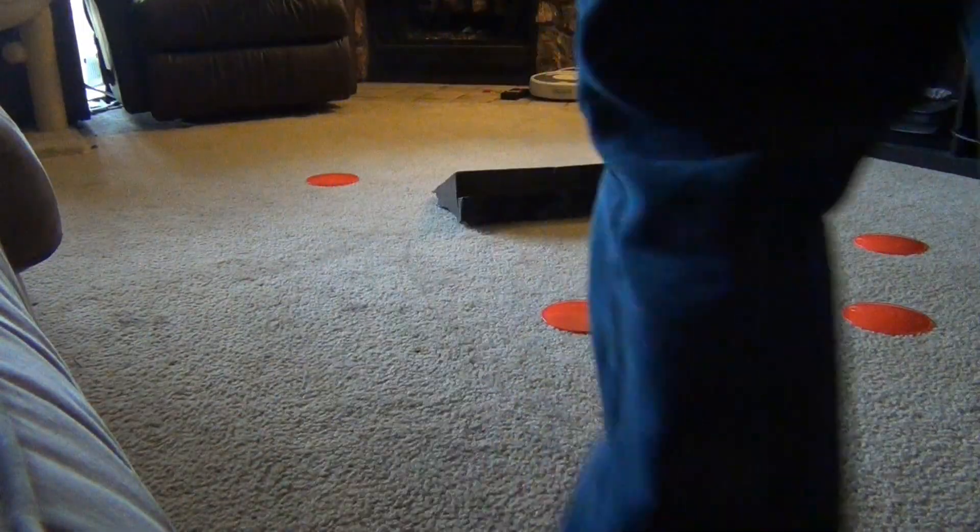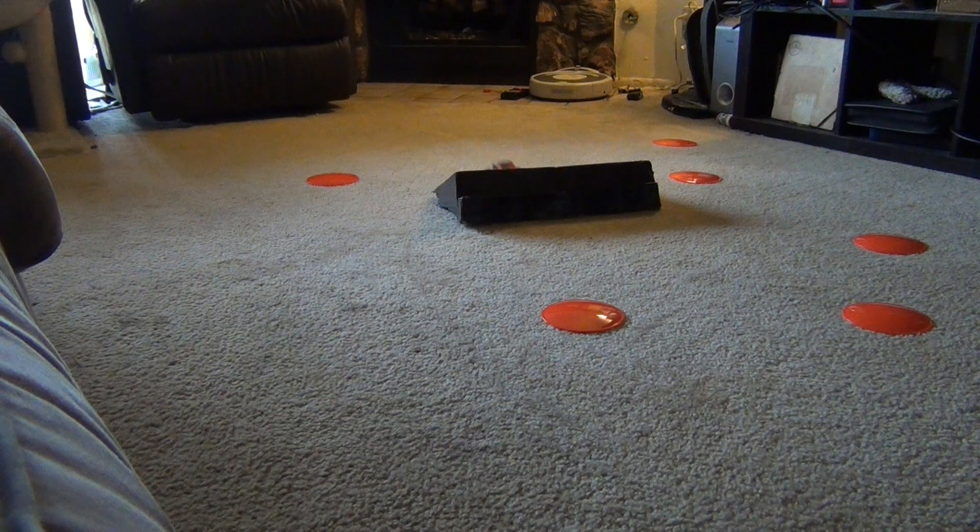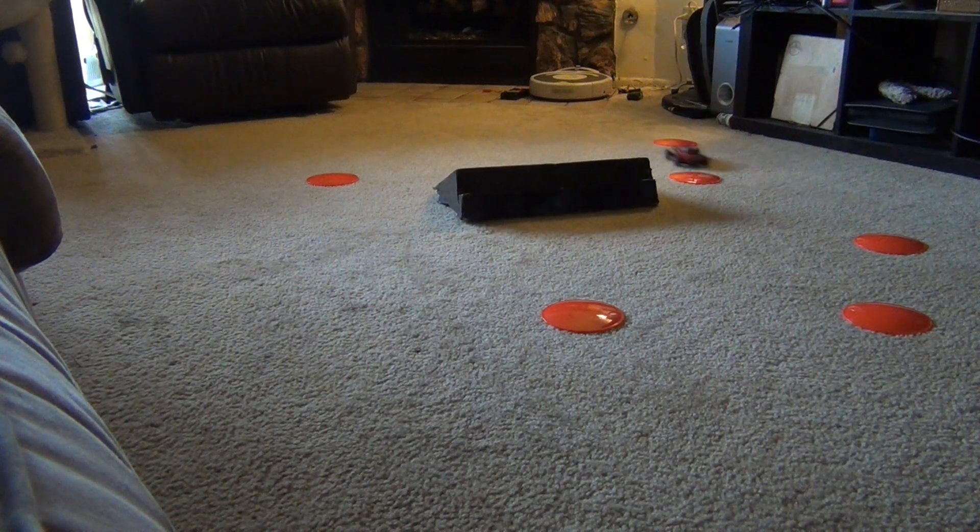Alright guys, so that's the Losi Micro Desert Truck. Any questions or comments, let me know. Happy to have shown it to you, and we will see you all later. Thanks.